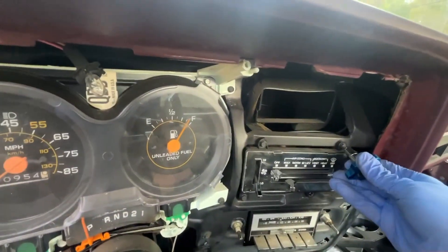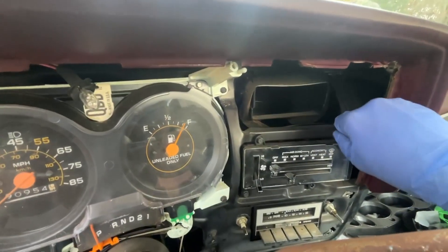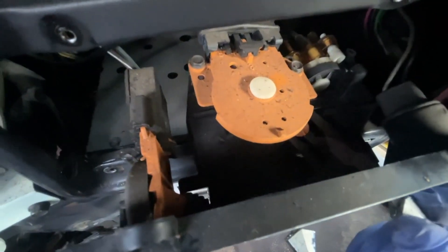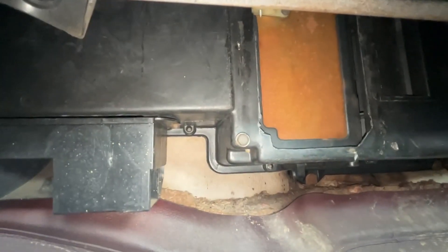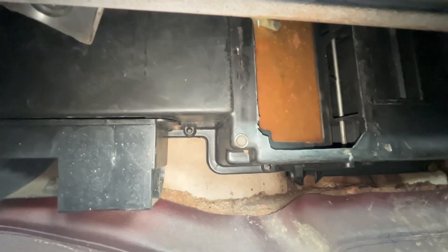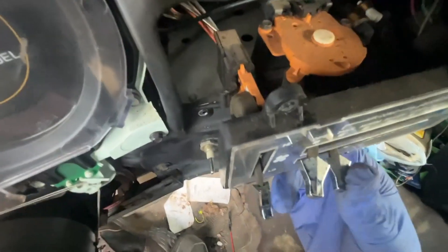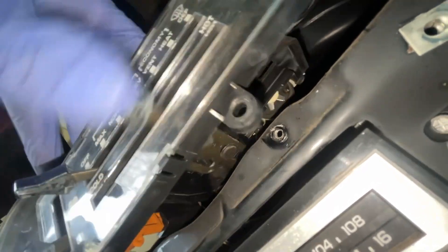I don't know if this will come off all the way because there's obviously some stuff connected to it, but I'm gonna at least try to pull it out as far as I can. We know this one works fine because we can hear it doing its thing and we can see the blend door working as well, so this one is fine. It's this one down here I'm worried about — it's connected right there at the cable. We just got to figure out where it leads to. I'm gonna have to pull the glove box off for that.